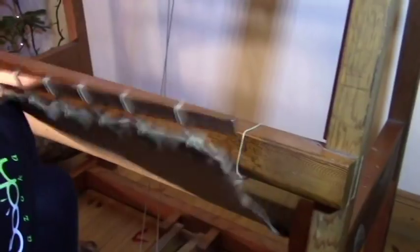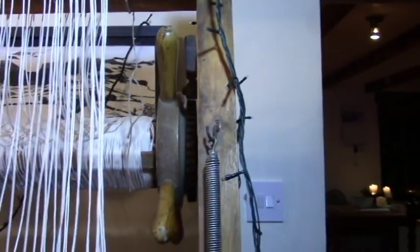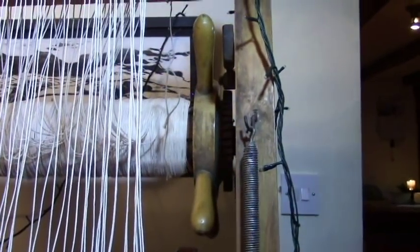It all begins by tying the ends of the long strings called warp strings down onto the bottom roller of the loom. The setting up bit takes quite a long time. And when I'm out of warp I have to go and make some warp — I usually do that around two trees in the garden.